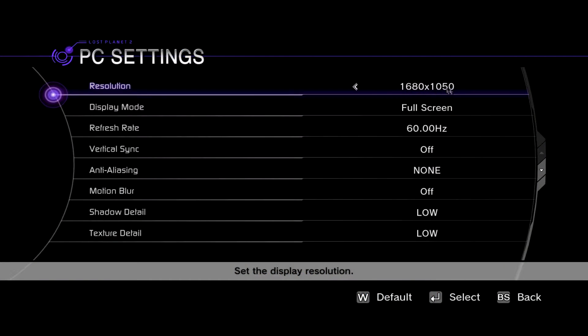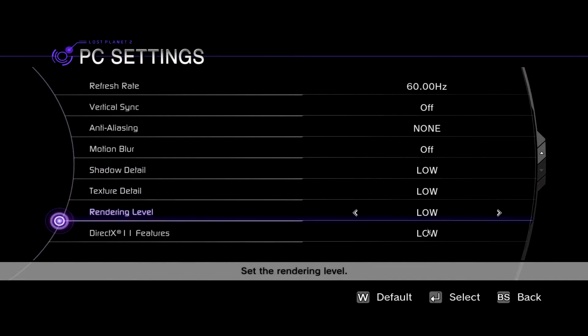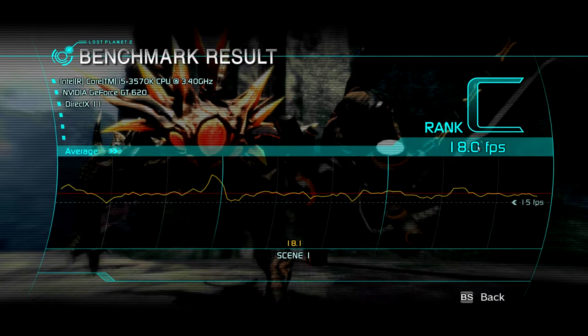Next is the Lost Planet 2 benchmark at 1680x1050, with AA off, motion blur off, and the rest on the lowest possible setting. In test A I get 21.3 FPS on average and ranked C. Test B is a little more demanding with only 18 FPS, also ranked C. But really the results are okay, nothing to complain about here.